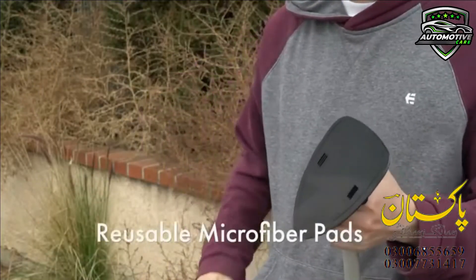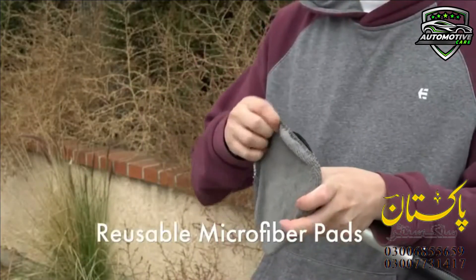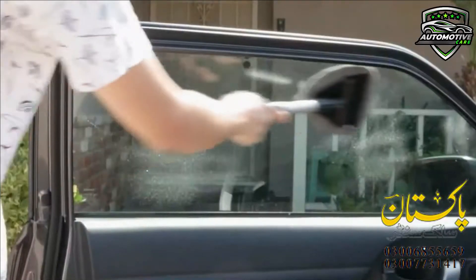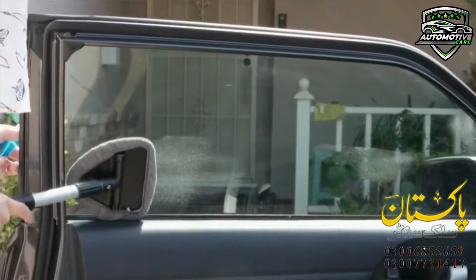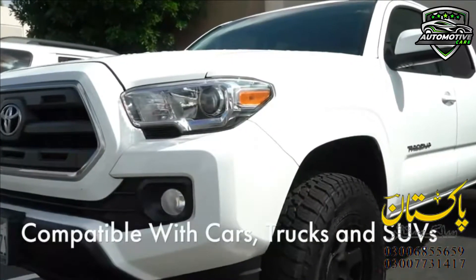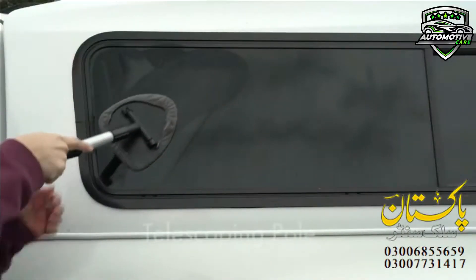It is fast and easy to clean auto windshields. You can clean car window interiors and exteriors without straining — no more hurting your back. With the extra long extension handle and pivoting head, getting to those hard-to-reach car window bases is simple.